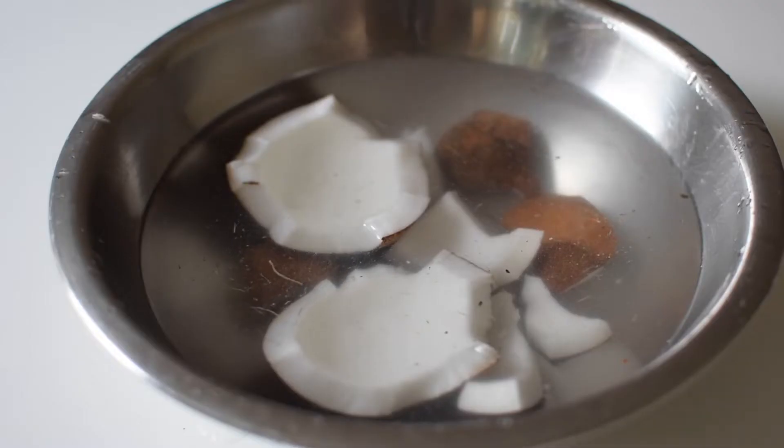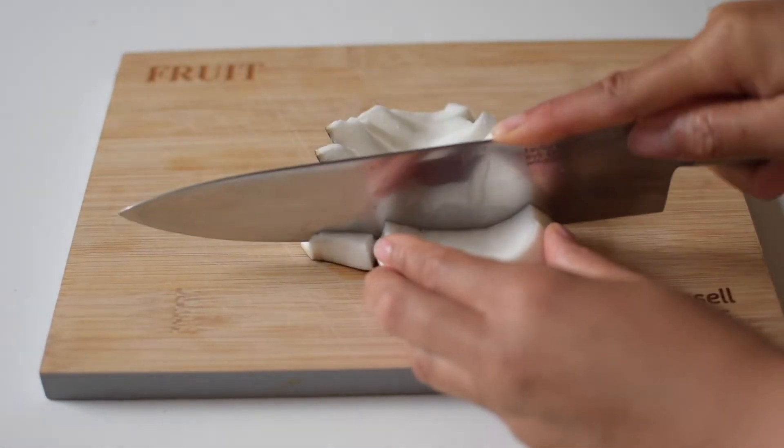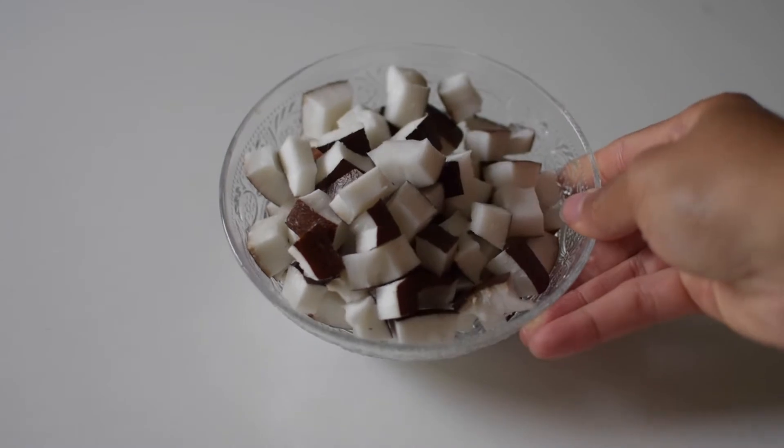Wash the coconut to get rid of any extra debris. Chop the coconut quite thinly so that it boils quickly and cooks through — you don't want super chunky coconut drops anyway.